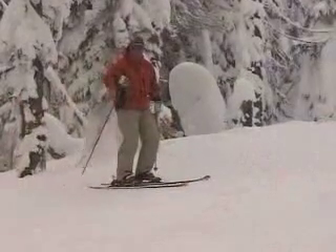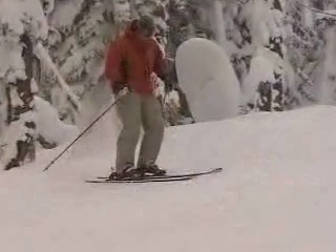So check this out. I want to start my turn with the lower body, so what I'm going to do is turn my leg just like this right inside the hip socket. Tip of the ski goes down the slope, tail goes up. My hips stay stable — they're not twisting like this.